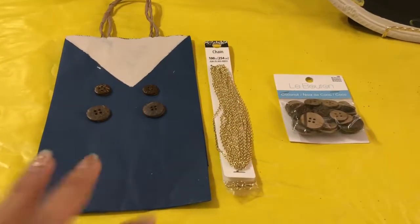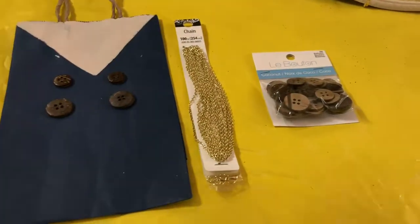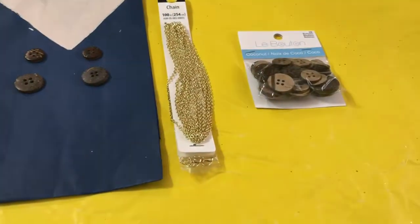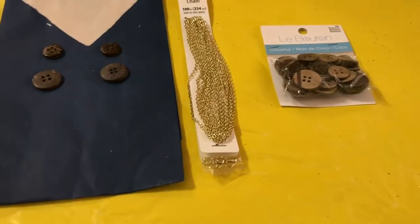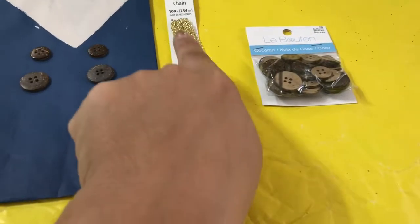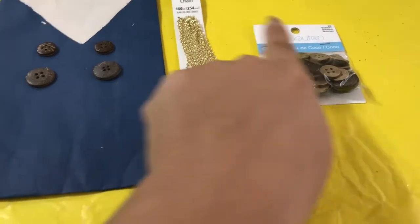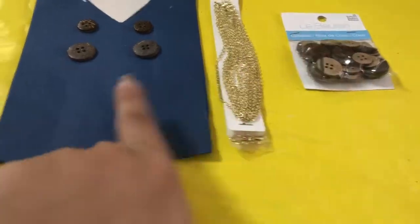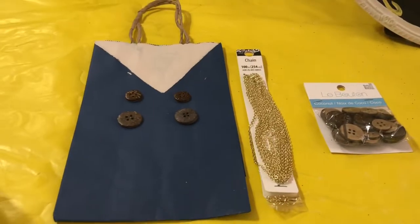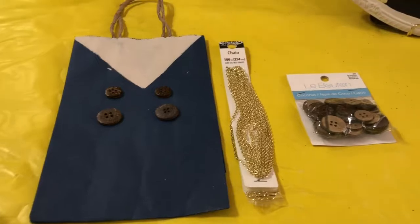For my next project, we're going to go ahead and grab a bag. You're going to need a bag, some type of paint, some buttons, and some chains. I got these at Walmart — I believe this was $1.19 or $1.29, same price for the buttons. The bags I purchased at Dollar Tree, I believe they're three for a dollar.